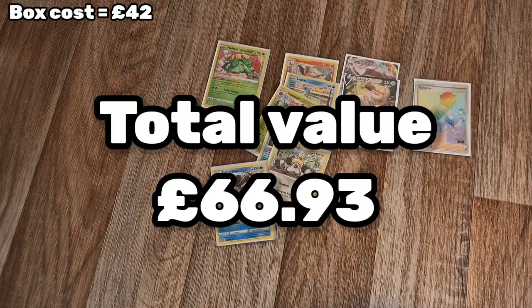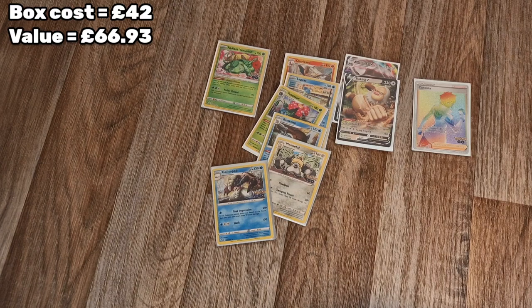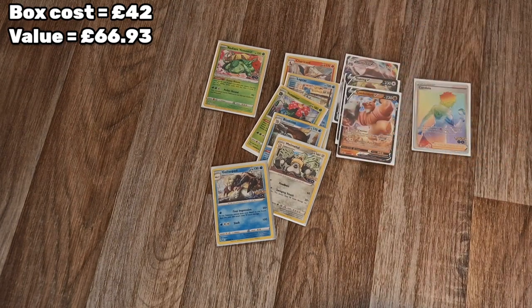That is not bad at all, especially if you include the Mewtwo V that came with the pack. I think we've done pretty well! I'll pause a moment and go through to see if we've got any hidden Dittos.